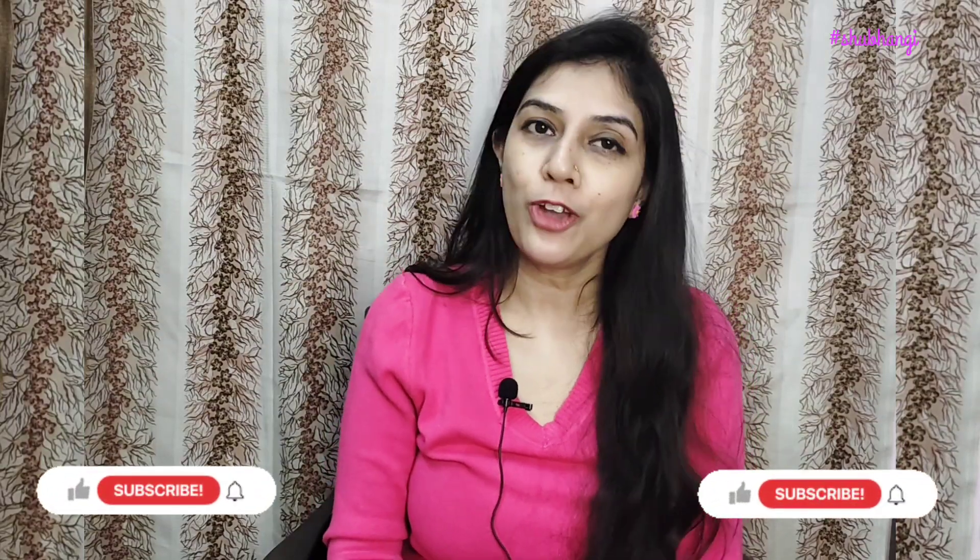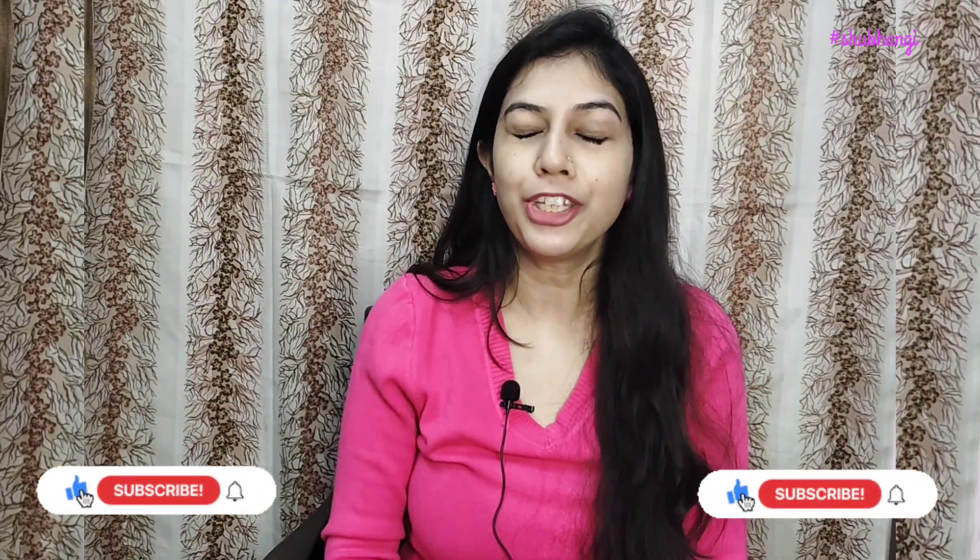Hi guys, welcome back to my channel. How are you guys? I am very good. Today I have a new video called Amazon Haul. So let's start the video.